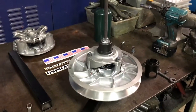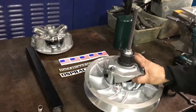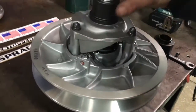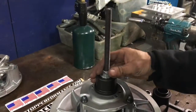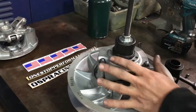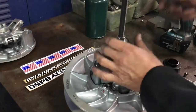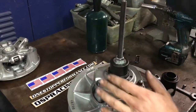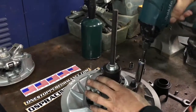Now we're going to break down our converter — this is our Yamaha Sidewinder converter. As you can see, it's a little different than any other Yamaha converter, but our tools are going to be perfect for it. We haven't loosened anything yet; we just put it in the machine here, tighten this down, and then pop these three bolts out.